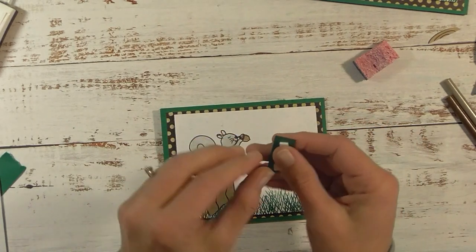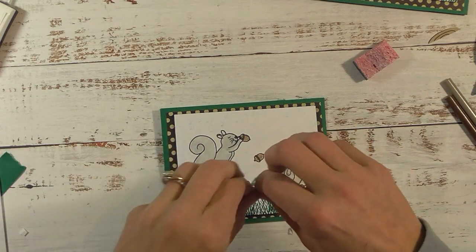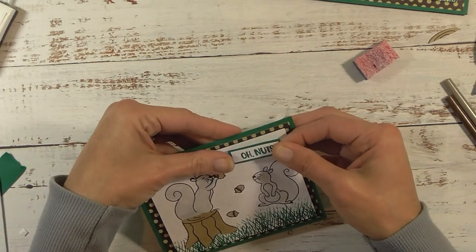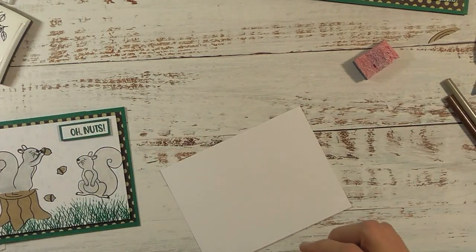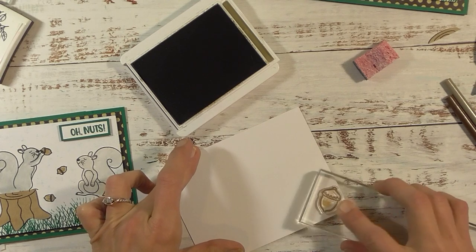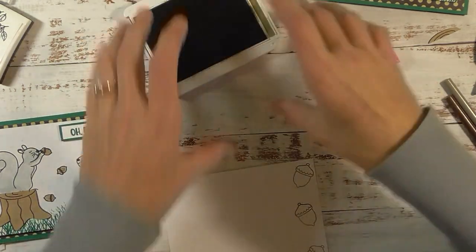Let's grab our greeting for the top — I love the font on this one, it's really cute. Now for the inside: I'm going to use another acorn stamp — this is the larger acorn — and stamp one down here. I think I'm going to go up the sides as well, which is something we did in a recent video.